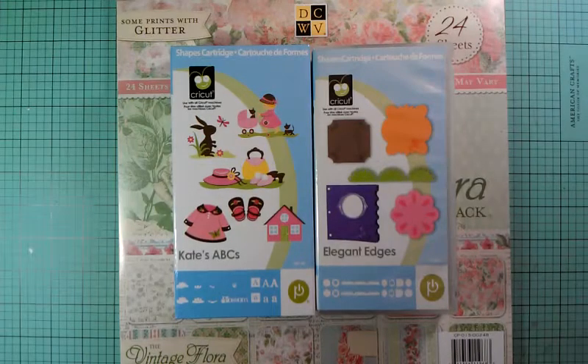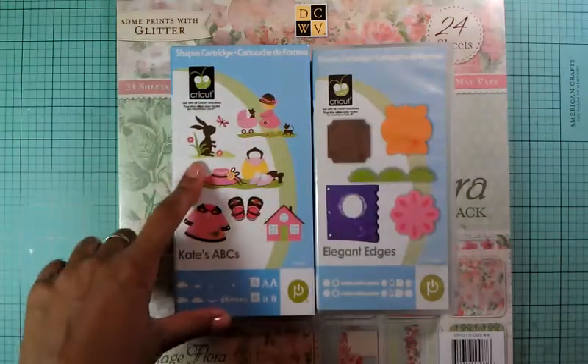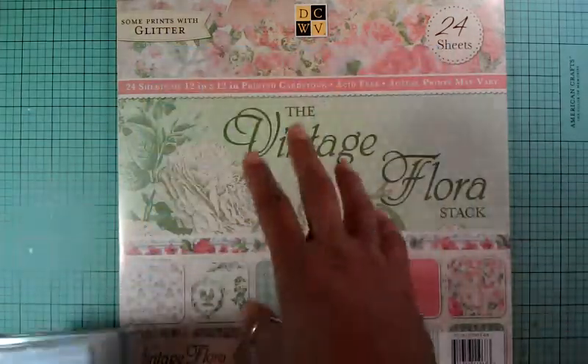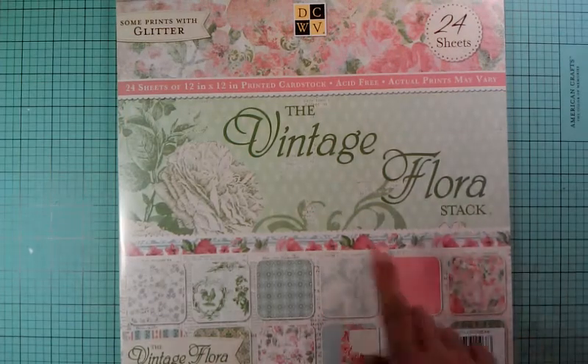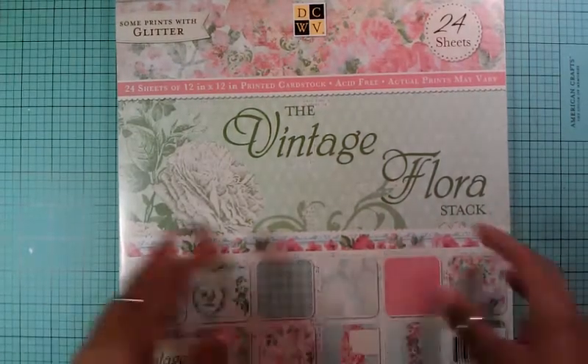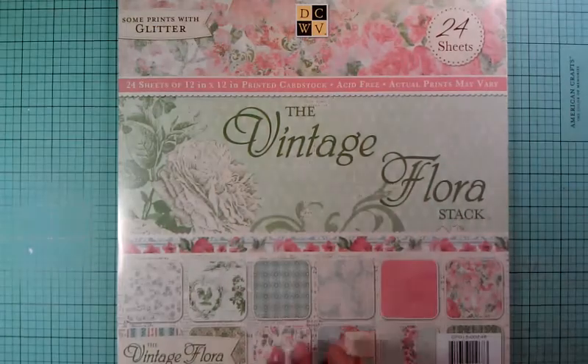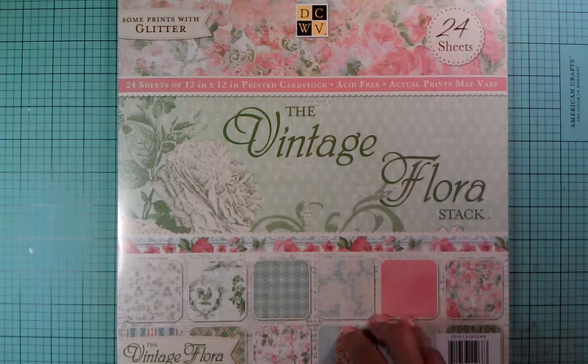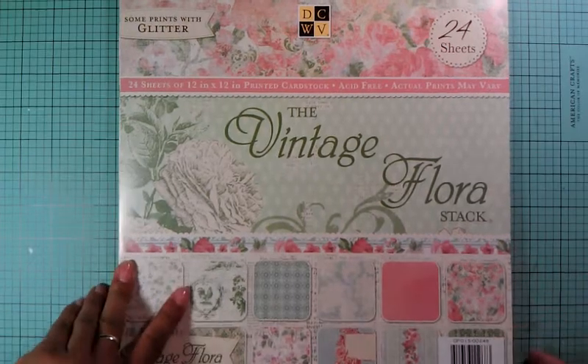Good Sunday morning guys, how we all doing today? This is Gloria and this is my thank you card for Eva. Today's cartridges I'm going to use again are Kate's ABC and Elegant Edges. The paper stack I'm using today is called the Vintage Floral Stack — it's really adorable. You have the 24 sheets, and they were also selling half of the 24 sheets, which is missing just a couple.